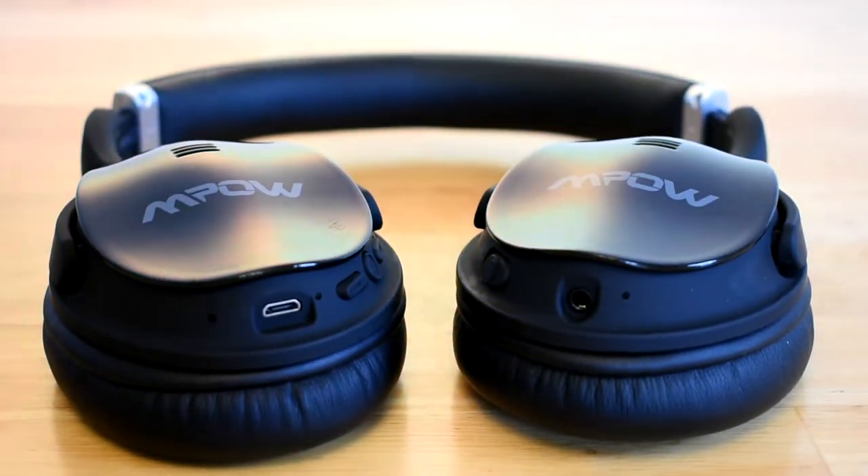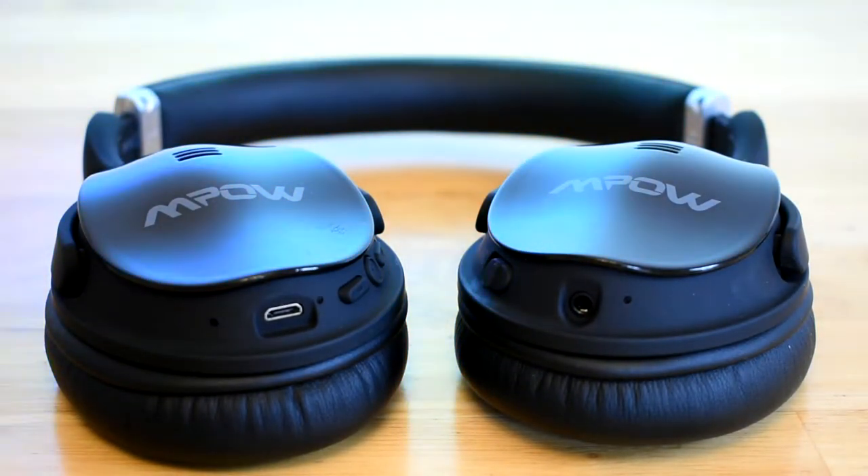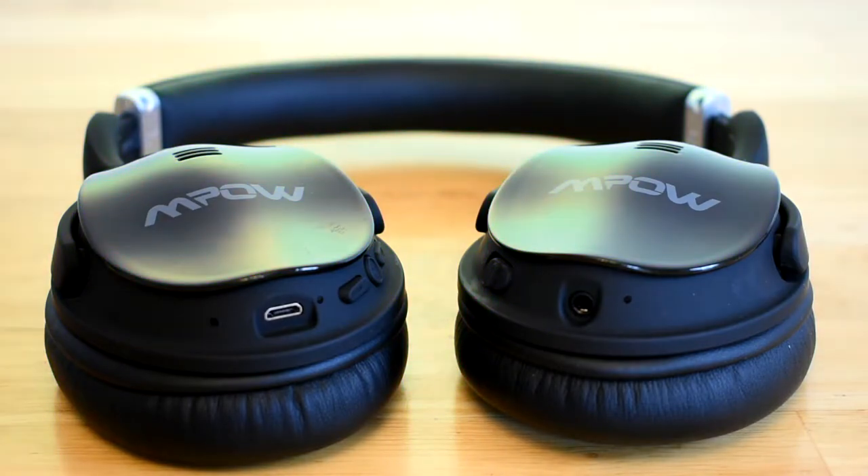Today I'll be reviewing Mpow's H5 active noise cancelling headphones. These headphones are amazing and after just using them for a few days I've grown to love them — they're by far my favorite headphones right now.